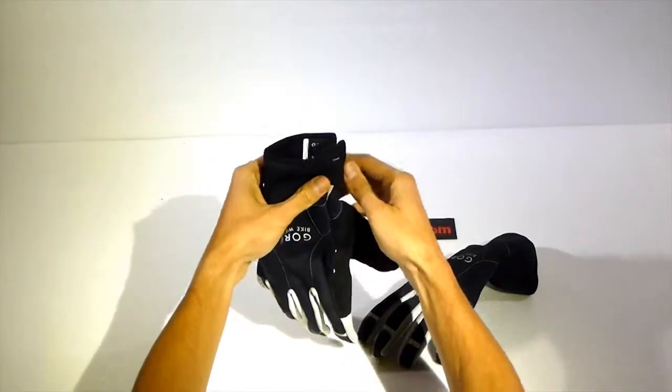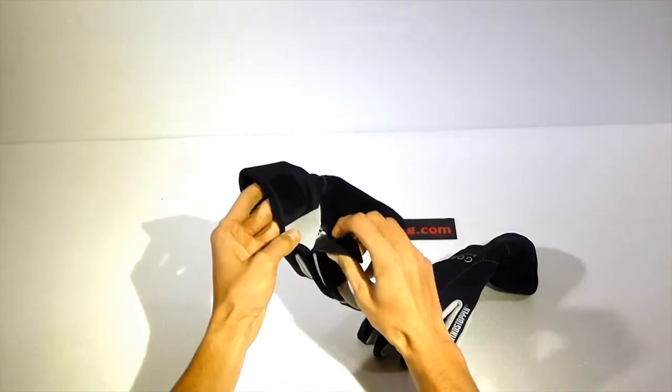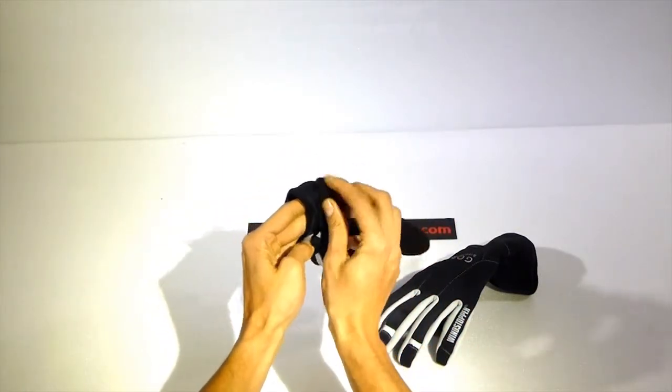It has long wrist cuffs with elastic wrist, and also has back wrist adjustment as you can see.